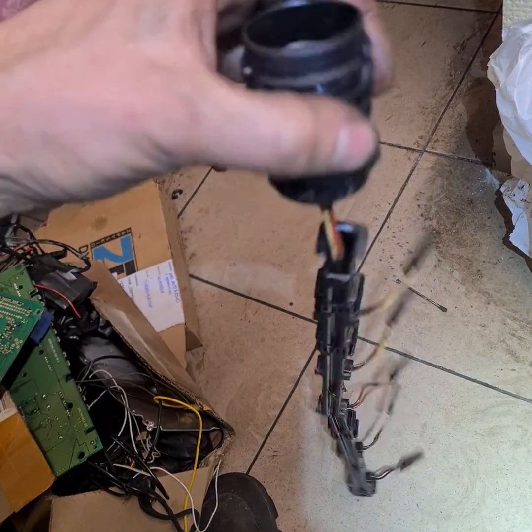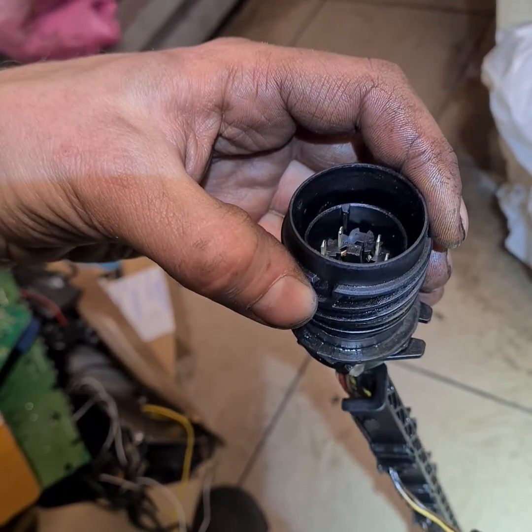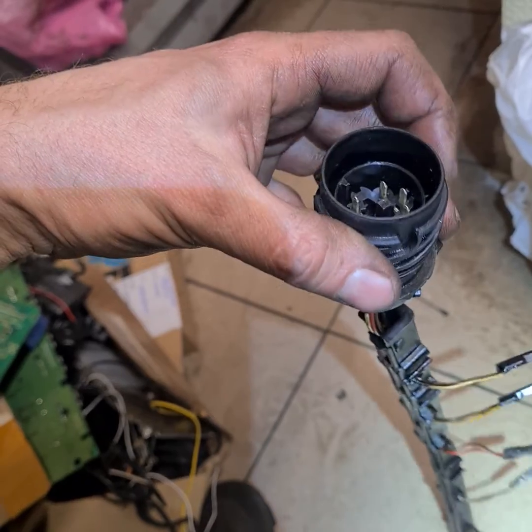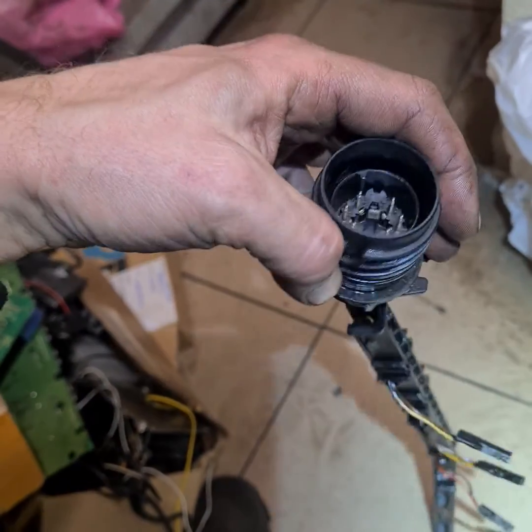So if you have something like that, check this connector. I think this applies to the 2.5 diesel and 1.9 diesel — the 2-liter diesel may not have one like this, or maybe it does, I'm not sure.